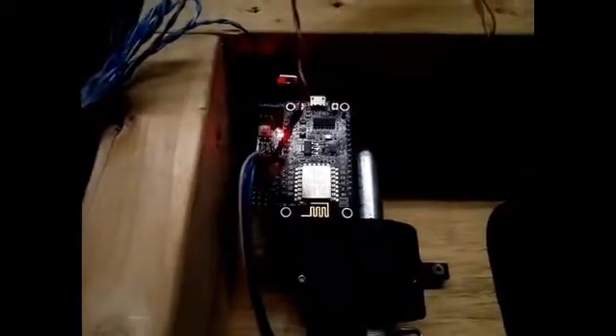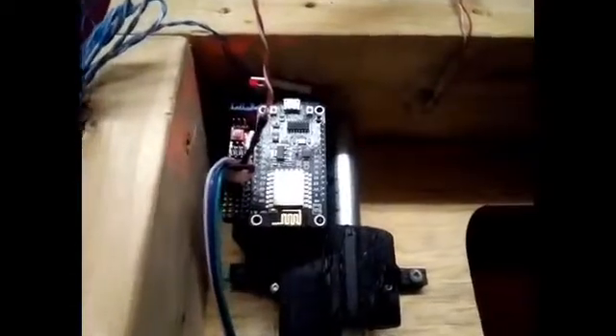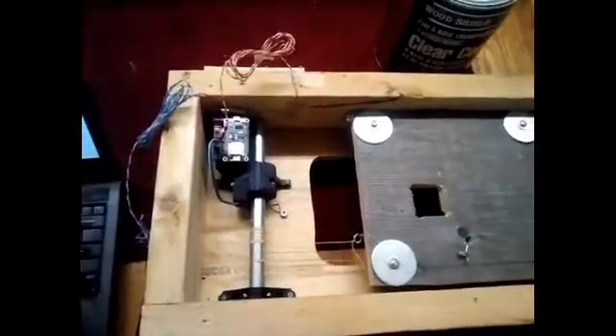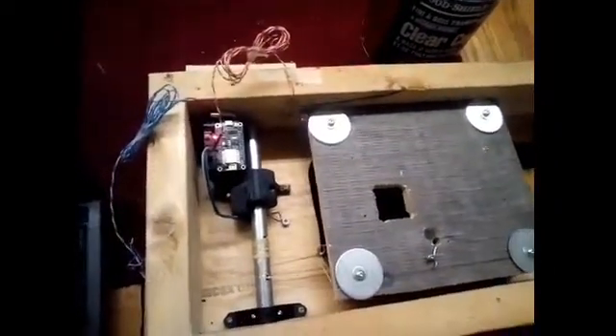To find the home position, there's a little reed switch right in here and a couple of magnets mounted on this little sled. The program knows when it turns on to move in this direction until it detects the close on that reed switch. So I'm going to power up so we can see that. It moves to find that position with the magnet, and then it takes position commands.